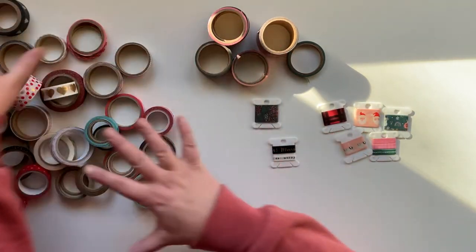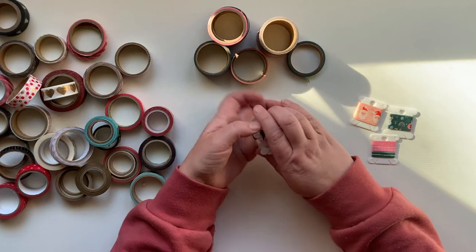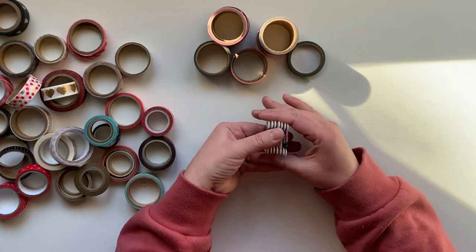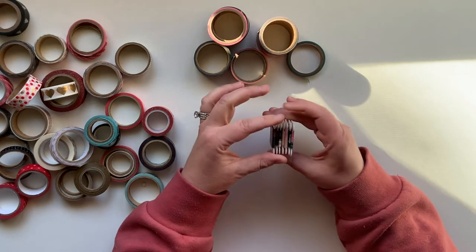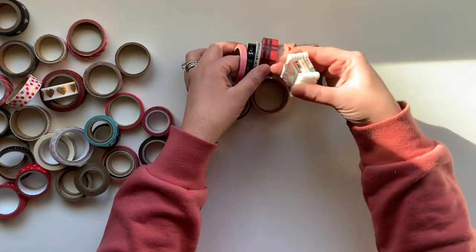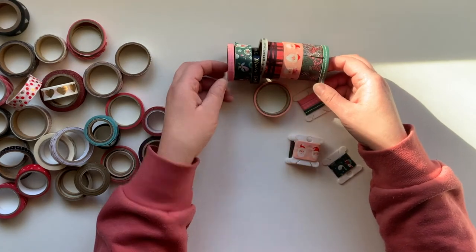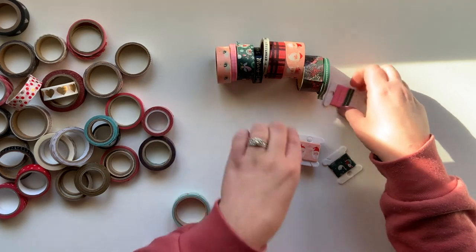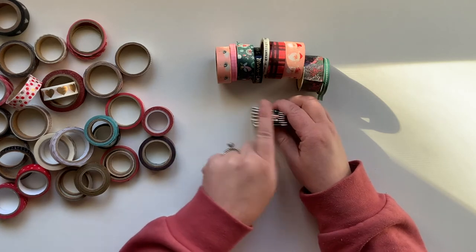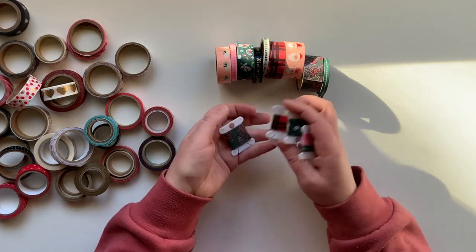I can take all of this and make it into something like this. I'm going to take some of my washi off of the rolls and make them into little tiny washi to-go cards — I don't know what else to call them. So basically, taking all of those beautiful rolls of washi and converting them to this format.